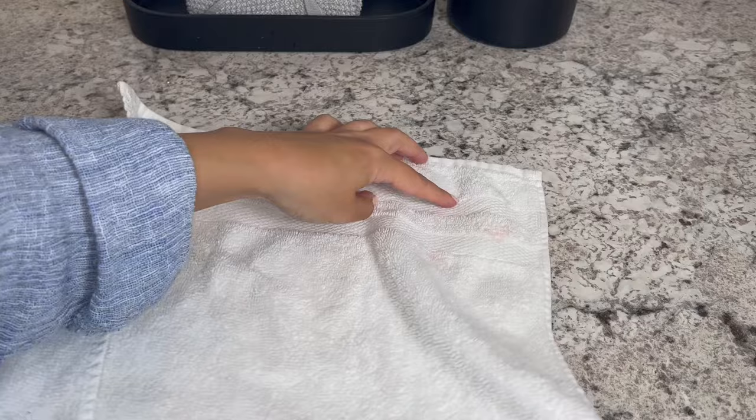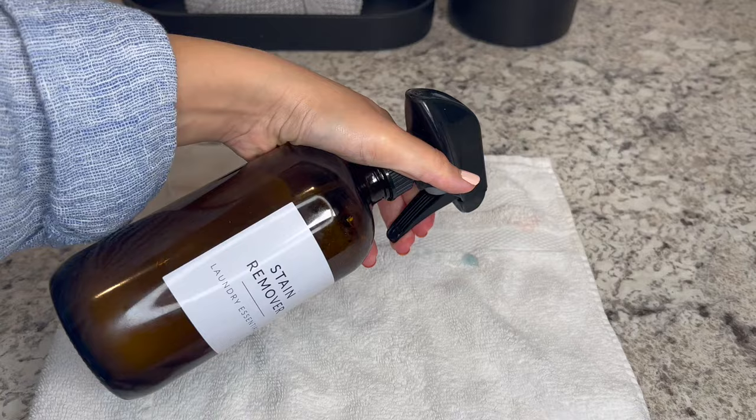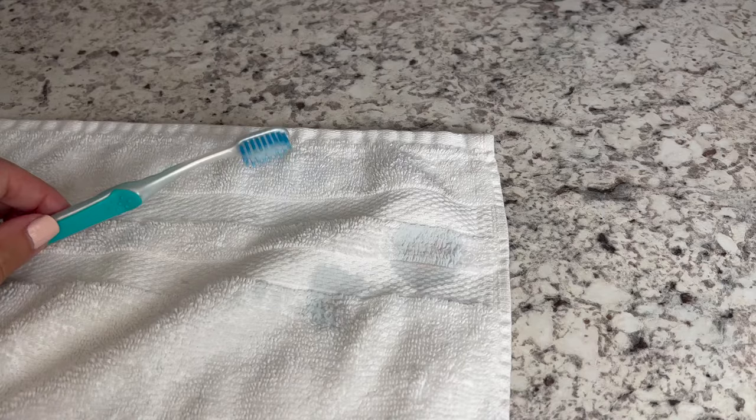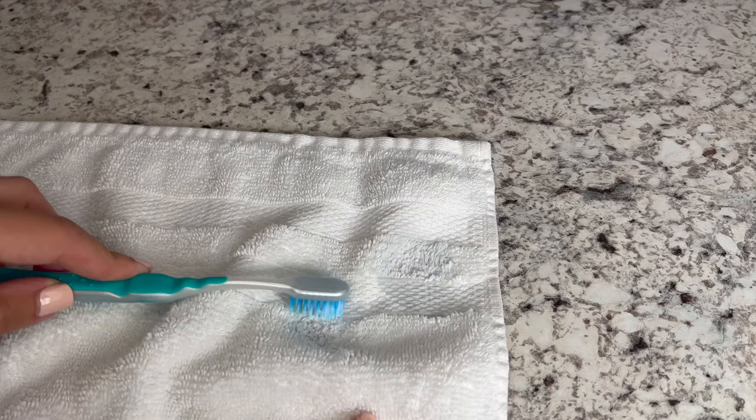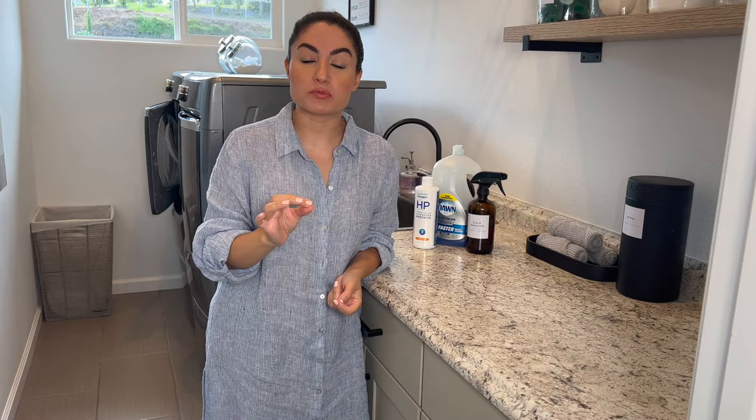Moving to the next towel — any stain that I have. This is just a small stain right here. I'm going to put a little bit of this solution and go in with my brush. You can see that little red spot — we're doing the same thing, and it's almost already gone. Just that easy! If the stain is really tough to remove, just let it sit for 20 minutes before throwing it in the machine.